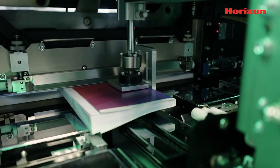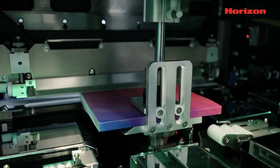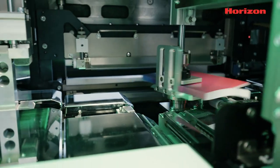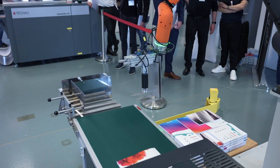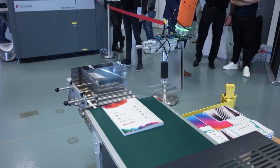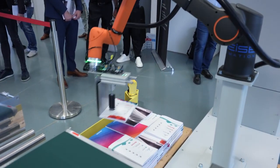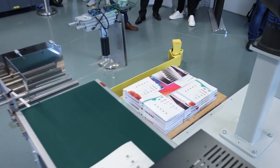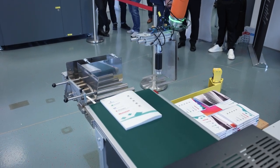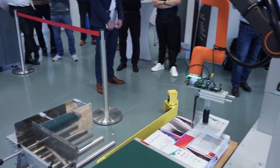We trim the books on three sides, then the robot picks up and recognizes the book stack and places it on the pallet automatically. You can see two pallets at the robot — when one pallet is full, the robot automatically starts loading onto the second pallet. I was the only operator on this system. I have collaborating robots supporting my work, and all I have to do, because of the automated workflow, is ensure there's enough glue or covers at the machine. This is what we call a smart finishing product.